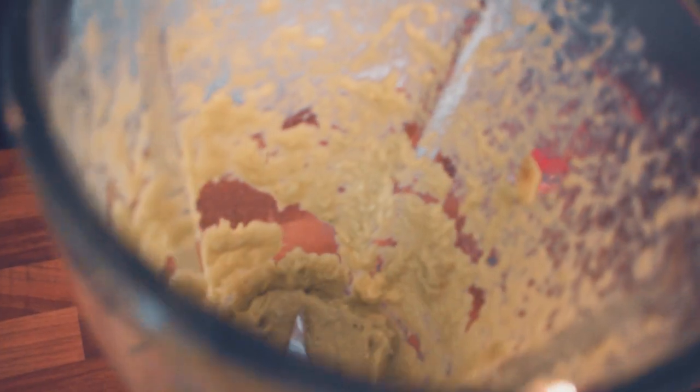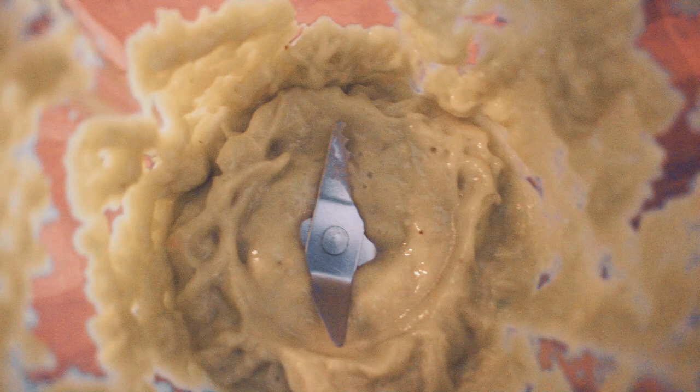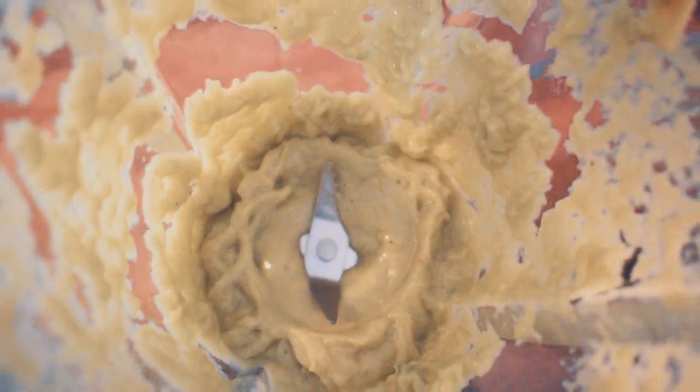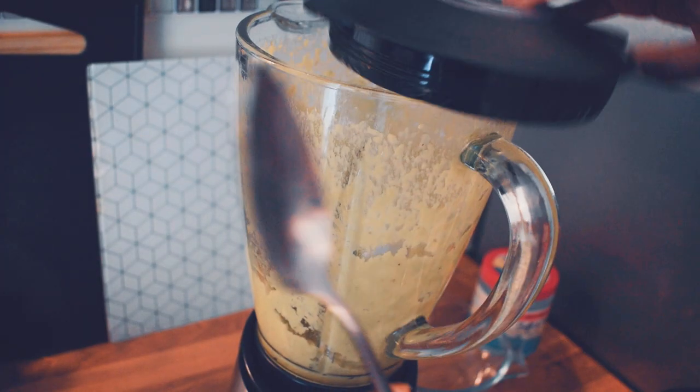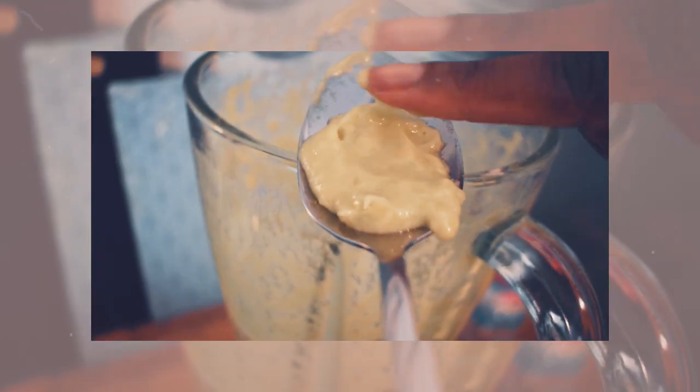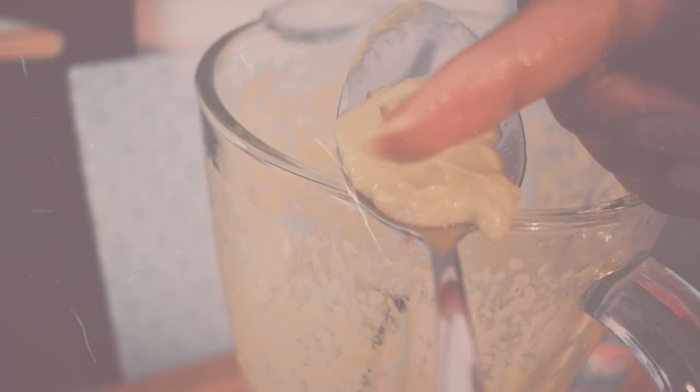Look at that goodness — look at the juiciness! Look at how smooth it looks; you can see it's oily, creamy, and smooth.